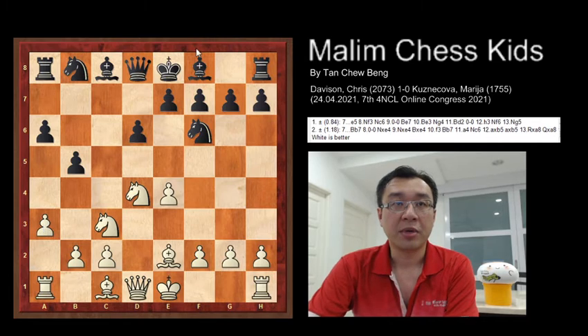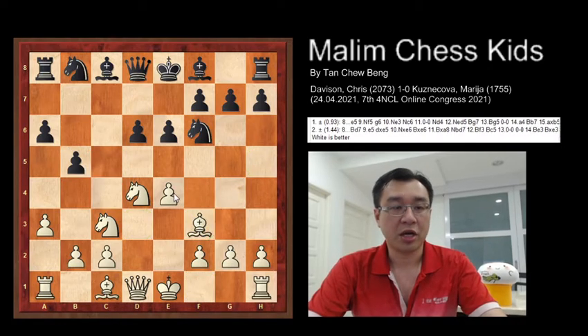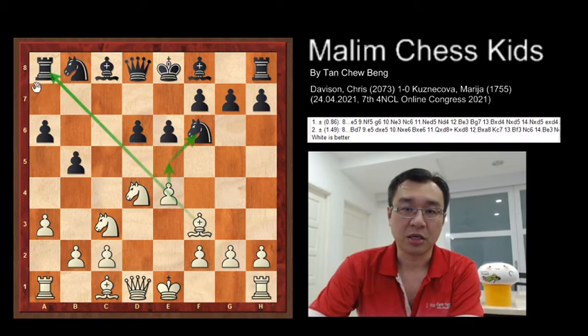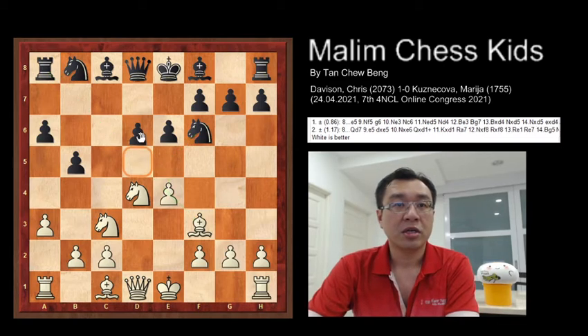Then black plays e6. After this white continues to put the bishop to f3. You have the idea to move the pawn to e5 attacking the knight, and the bishop will attack the rook. This is called a single move double attack.